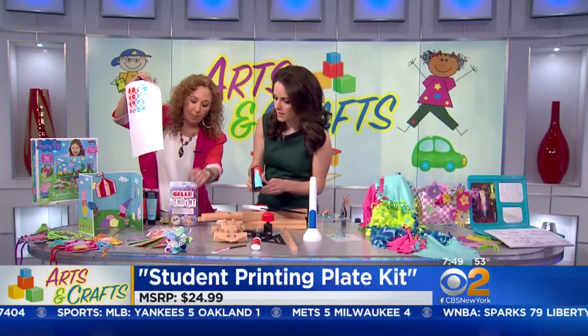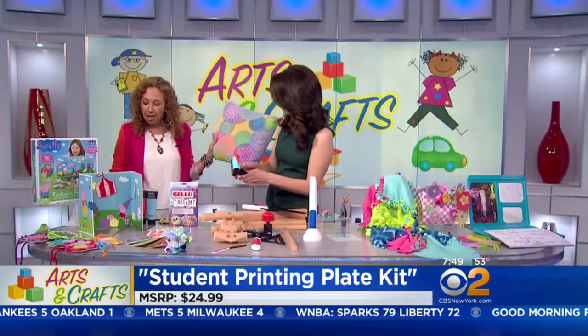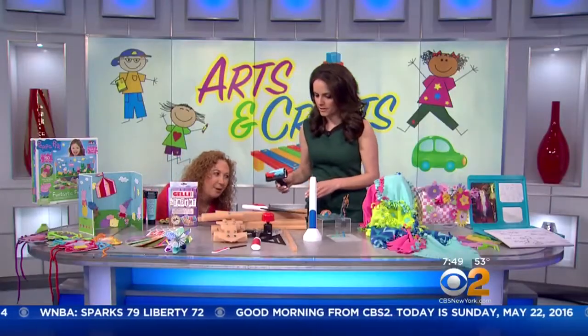Kids can do this on paper and make all kinds of great things — oh, these are pretty! They can also put this on fabric and create a pillow. You really can do anything with that. So creative, beautiful, and colorful.